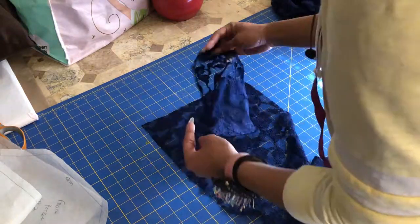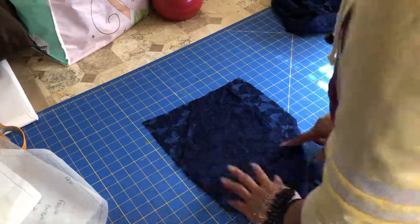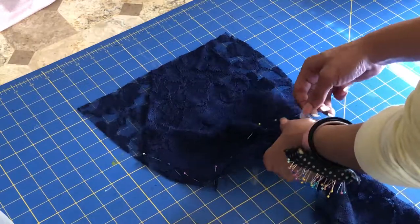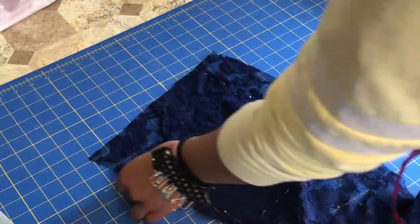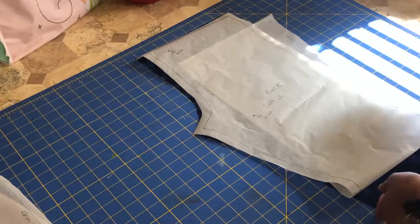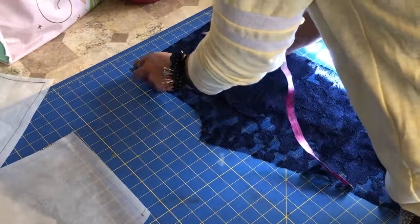Match the top and side of the pocket to the top and side of the front leg and sew. Do the same for the back pockets, matching the points we made.